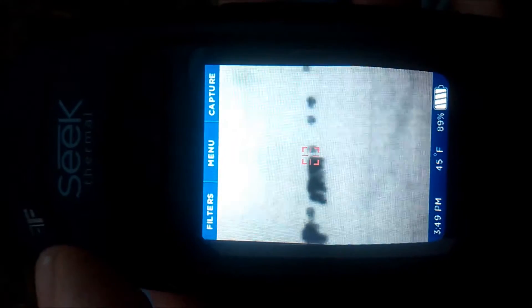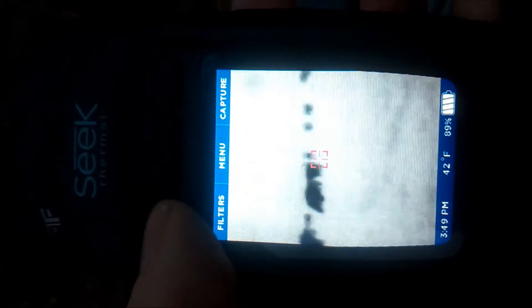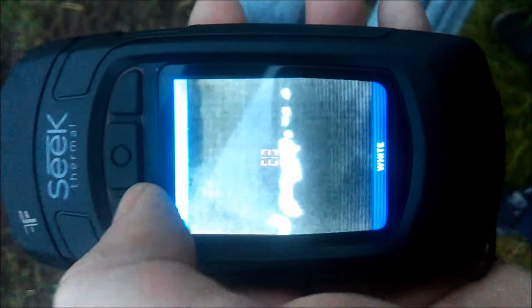Here we can see the cows on black hot - I'll scroll through some of the filters so you can see. Some of these cows are about 60-70 yards away. That's white hot. It's got Tyran, glory - she's a kind of funny colour. Iron. Cool. Goat. And black hot, which I think personally is the best.